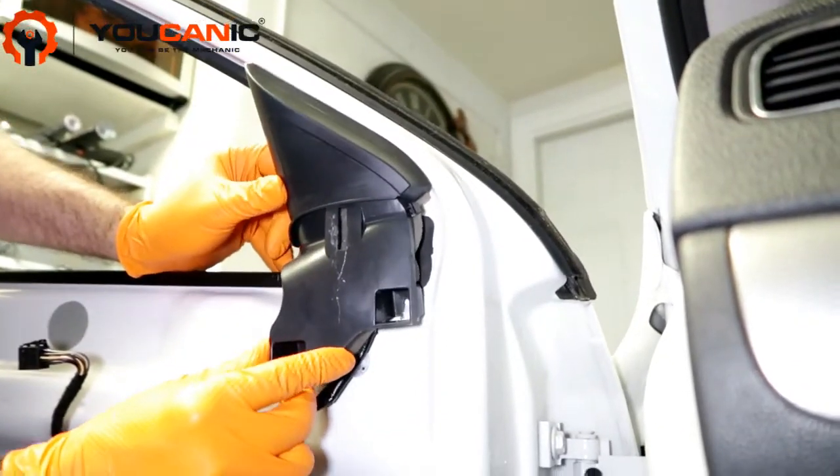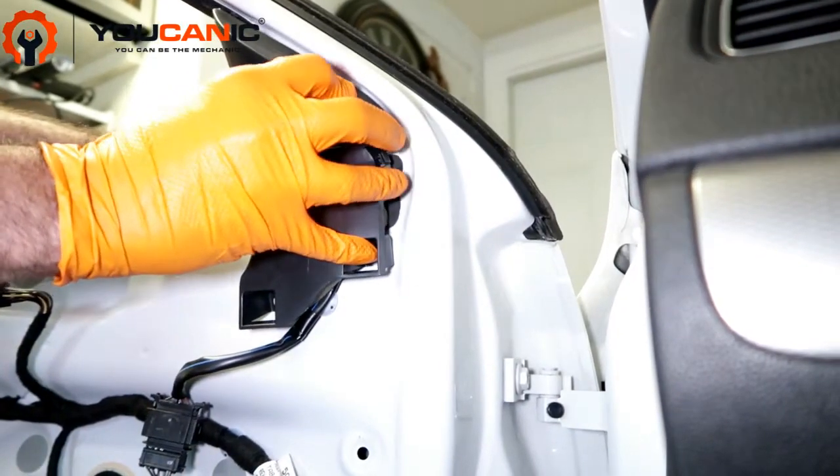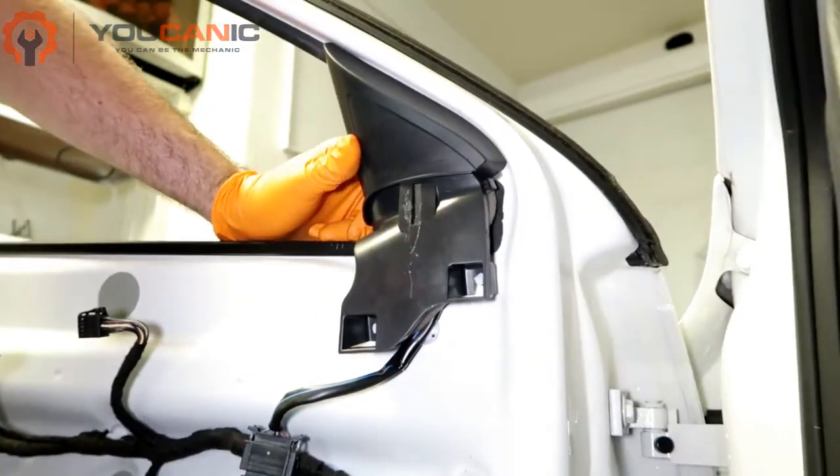Get these tabs to go together so they slide down on it, line up your hole up top, pop it back in, and then proceed with the process of putting the door panel back on.